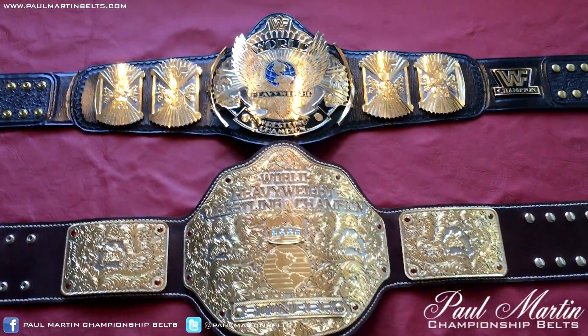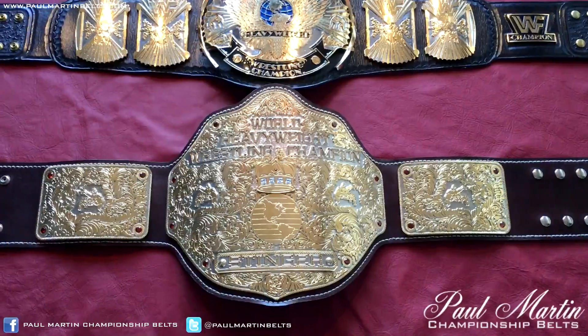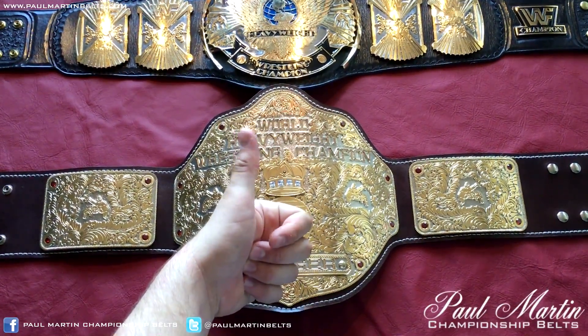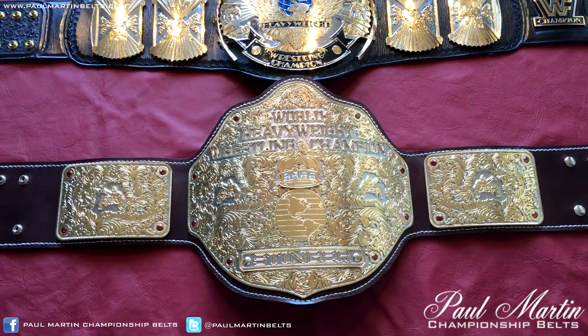I just wanted to do a size comparison between the winged eagle belt and a big gold, which this particular one was made by me and is for sale at the moment. If someone's interested, comment down below, or PM me, or email me.